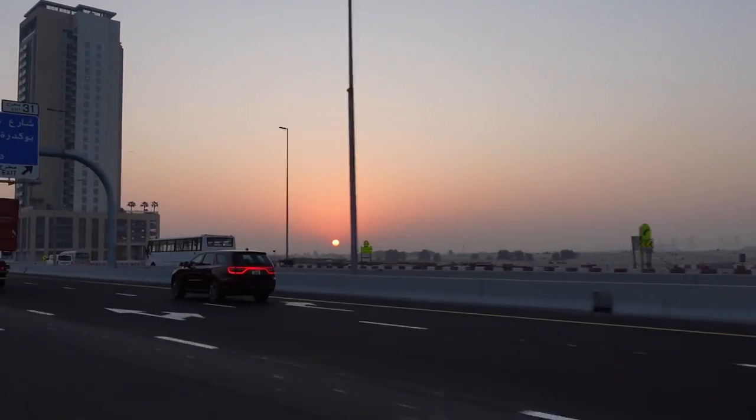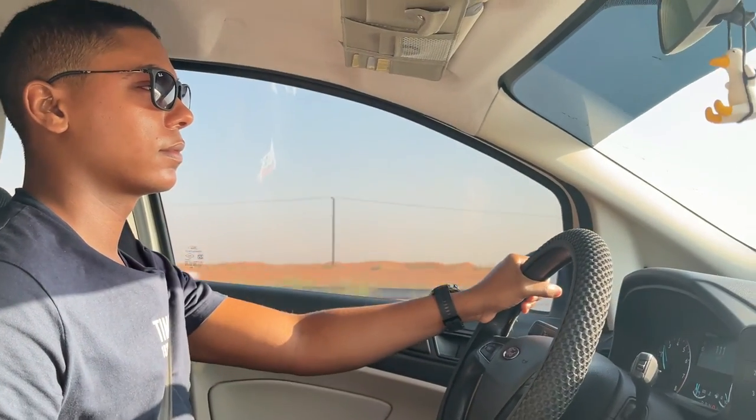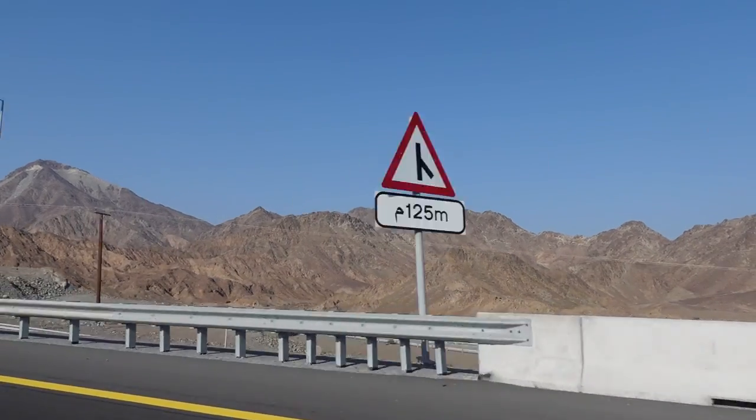The easiest road for the border crossing from Dubai to Oman is the Hatta border crossing. If you are coming from Dubai, take the Dubai-Hatta road, then Emirates Road, through Sharjah all the way to the Hatta border crossing.